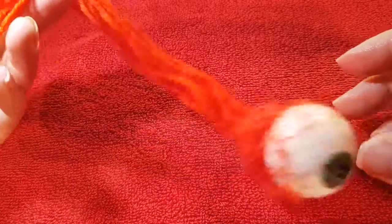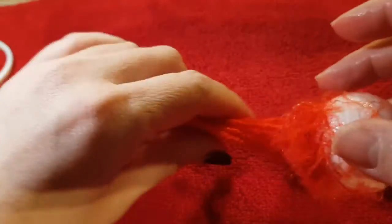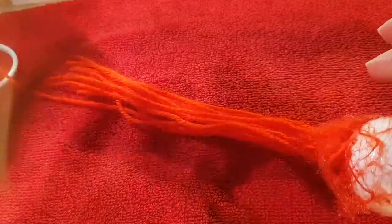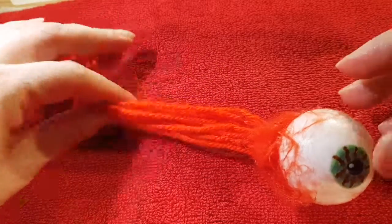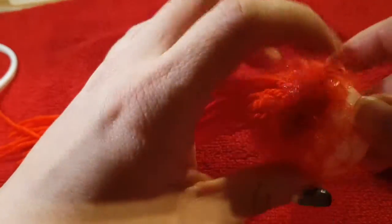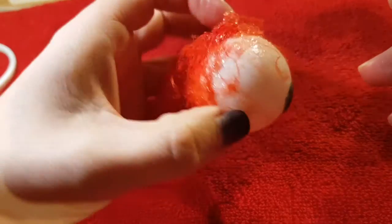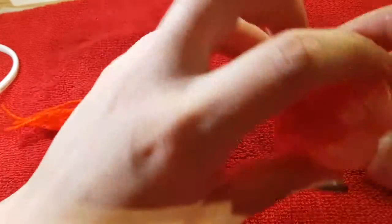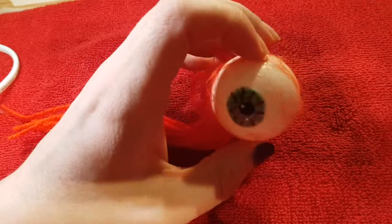Or if you're just using it as a prop, just get some fake blood, cover that, and it would look awesome. I hope you enjoy this eyeball tutorial. I hope you enjoyed the video and I'll see you all next time. See you later, bye bye!